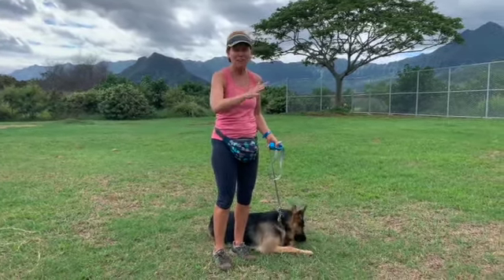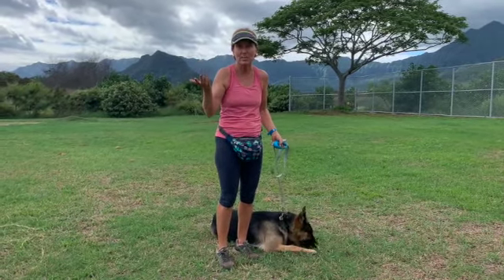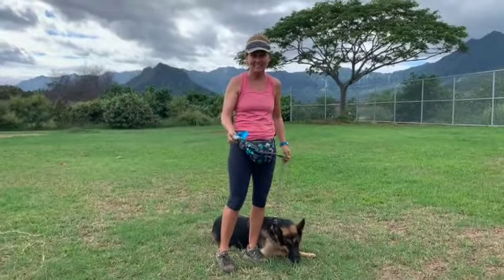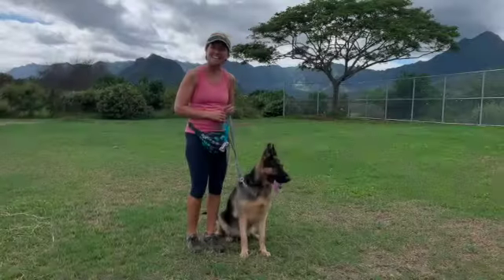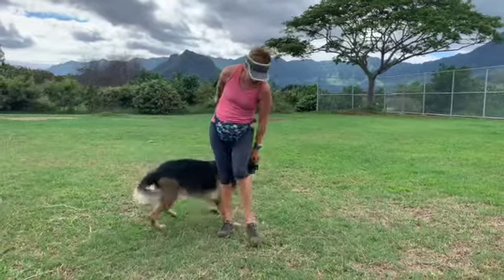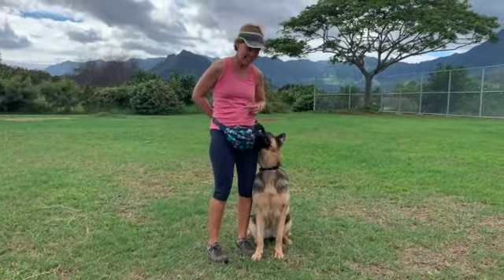It's like you hit them with the magic wand and then they're just working with you and walking with you well again. I call this behavior 'side.' What 'side' means is that your dog will walk around you and sit at your left hand side.